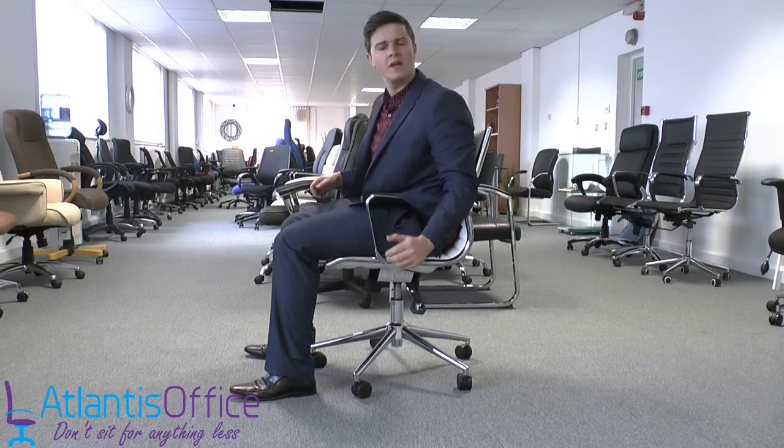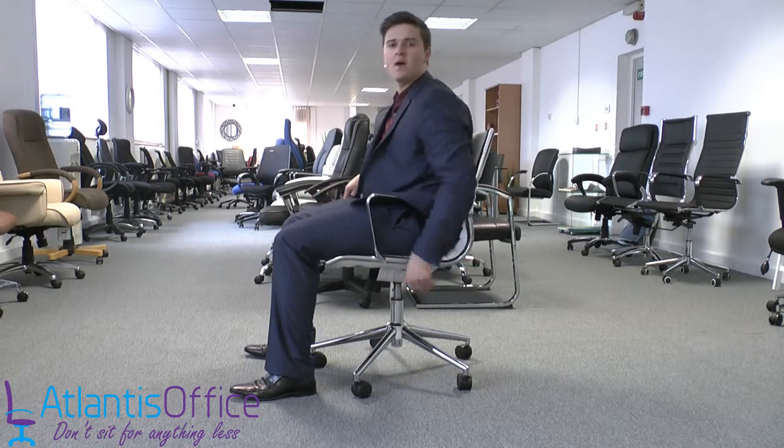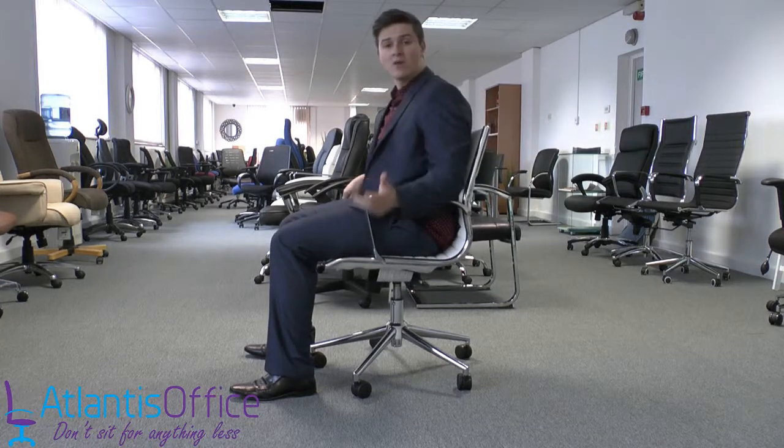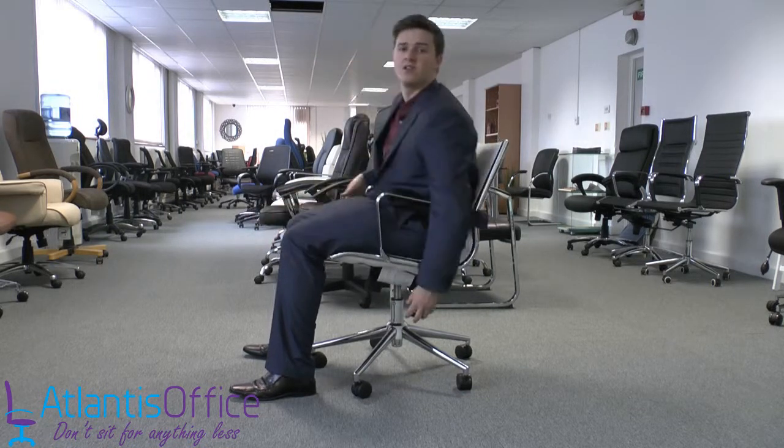On the left-hand side of the chair you have the lock-any-position mechanism. You can pull this up and the chair will turn into a free-floating chair, and when you're ready to lock it you can just push it down and the chair will lock into any position that you want.